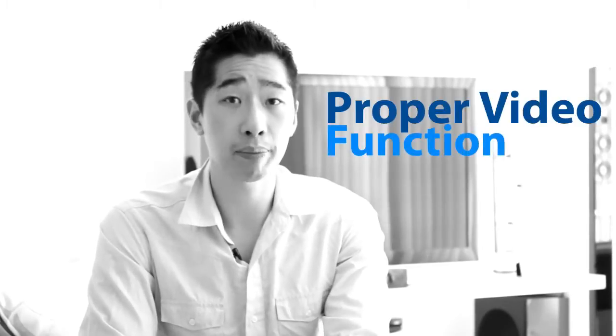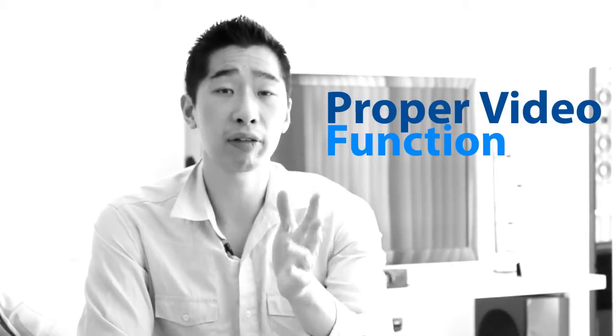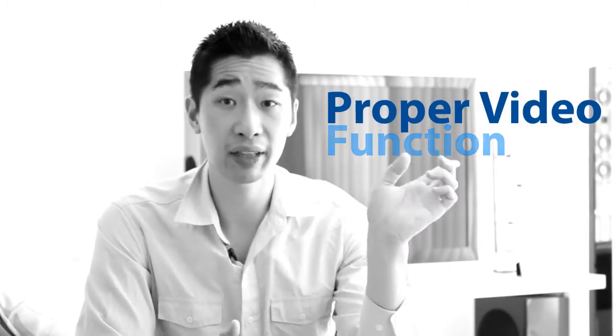No matter what camera you go for, just make sure it does have a proper video function like this one. The reason why I recommend the Canon T3i — which I talk about in another video — is it's got this nice little flip LCD screen on the back. Instead of having to guess where you're sitting, you can flip the LCD screen around and watch yourself talk so you can get the right framing. Right now I'm talking to it and I can see myself, which is a bit bizarre.